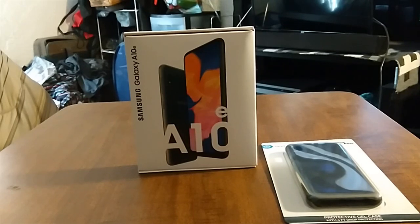For build quality you've got a glass front, plastic back, and plastic frame. For the screen you've got a PLS TFT capacitive touchscreen at 5.83 inches, and when you watch videos it'll be in the 19:5 aspect ratio. For the processor you've got the Exynos 7884 14nm octa-core — 2 times 1.6GHz Cortex-A73 and 6 times 1.35GHz — with the Mali-G71 MP2. These are budget specs we're talking about here.